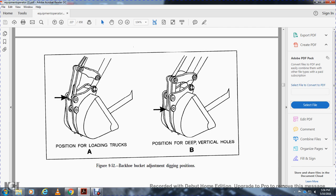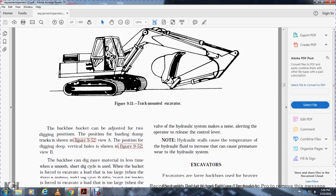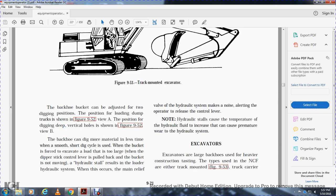The backhoe bucket can be adjusted to two digging positions: Position A for loading trucks, and Position B for deeper vertical holes. The backhoe can dig more material in less time with a smooth, short dig cycle. When the bucket is forced to excavate a load that is too large, the dipper stick control lever is pulled back but the bucket stops moving, causing a hydraulic stall that activates the main relief valve. The hydraulic system makes a noise to alert the operator to release the control lever. Note: the hydraulic stall causes the hydraulic fluid temperature to increase, resulting in premature wear to the hydraulic system.